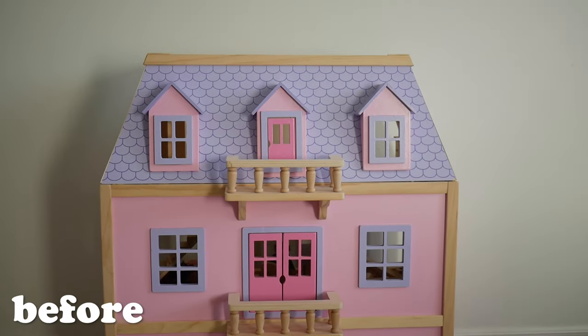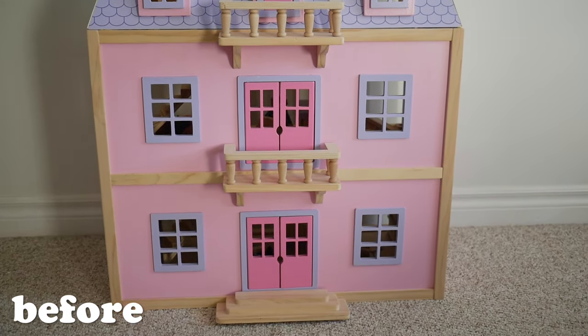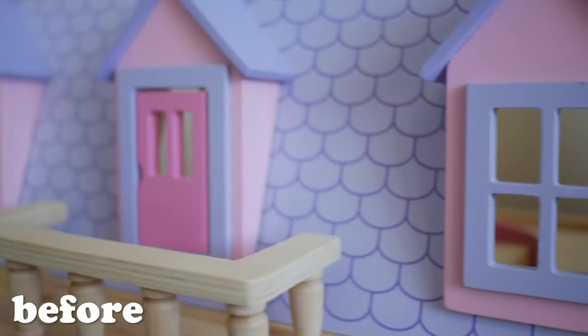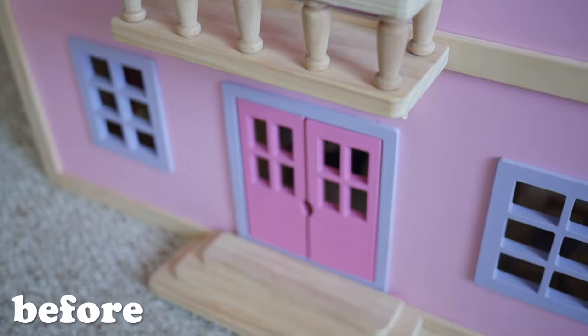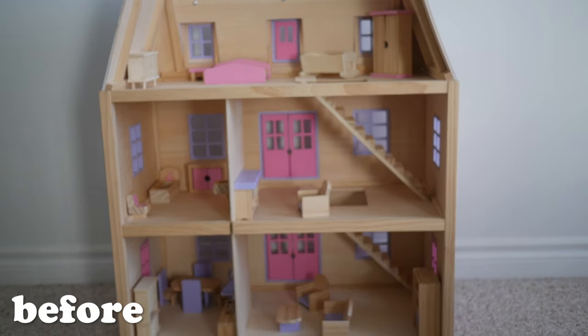Hi everyone and welcome to my channel. In this video I'm going to be showing you how I made over this dollhouse that I found on Facebook Marketplace for 50 bucks and turned it into something absolutely beautiful. I'm not just showing you before and afters but also the steps in between that made me come to the end result.